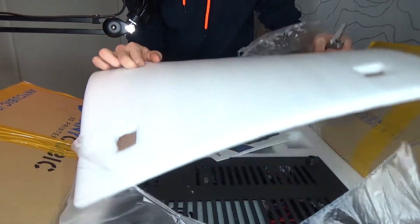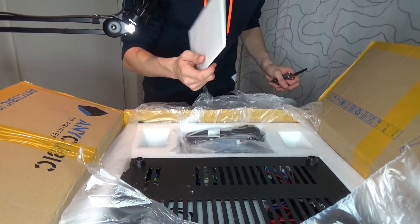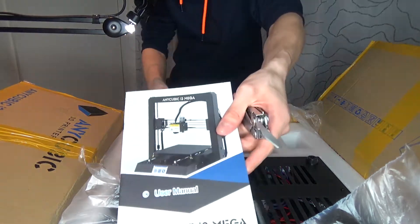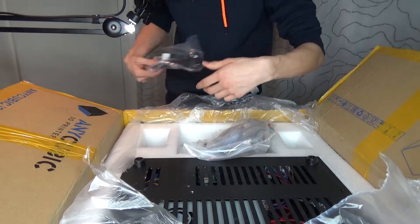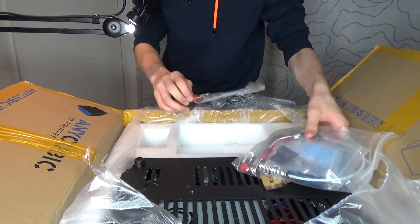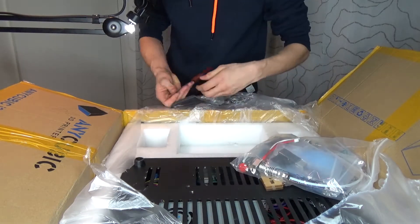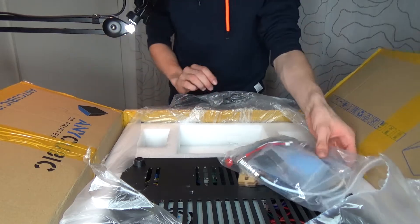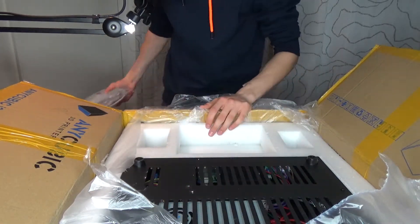Oh my god, it's not upside down — I hope. So we have the user manual. That's a standard PSU plug, same as I have in my PC. Then we have a spatula for scraping off the things that I'm building from its platform. Then a lot more cables and accessories — we're gonna get into those in depth a little bit later.